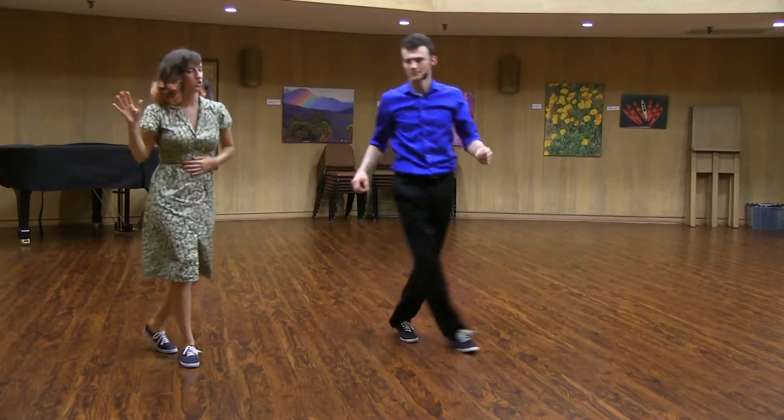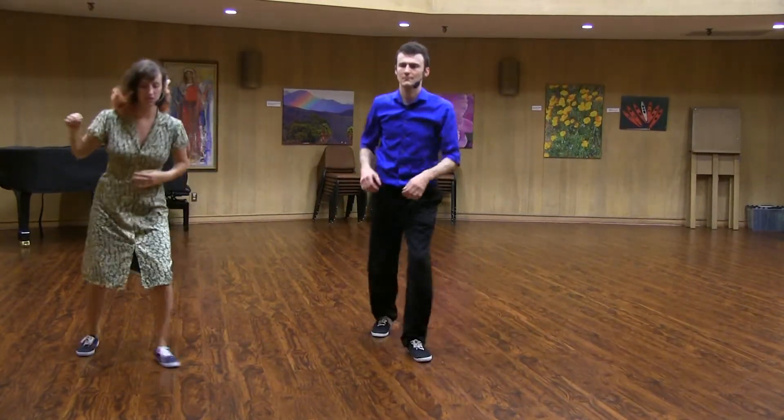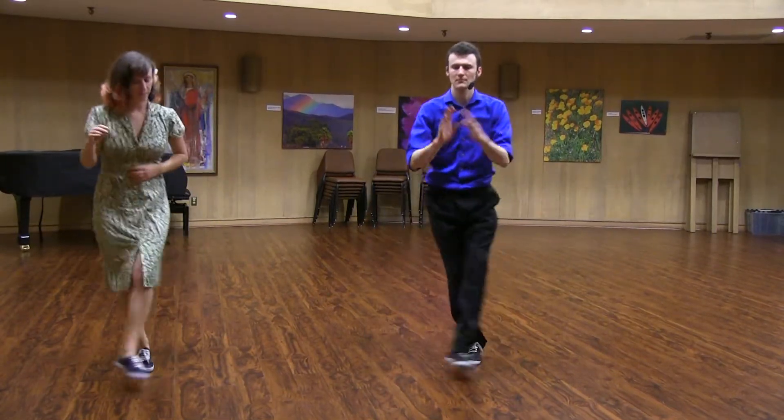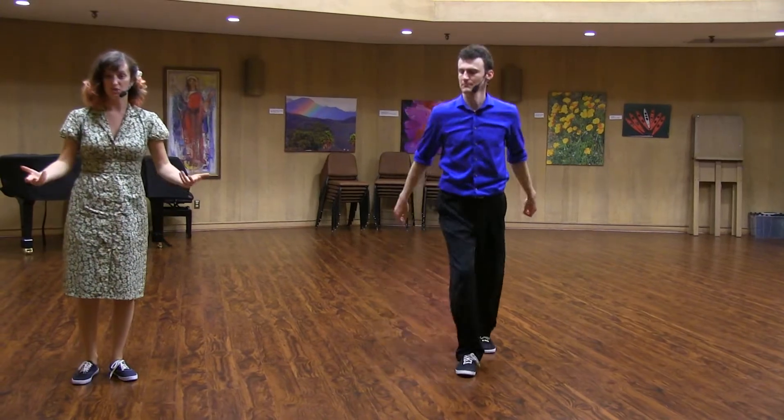Then the next move we learned, pretty simple, crossovers. You can do some cool stylings if you want. This is kick, cross, kick. And then we did that into a SuzyQ.